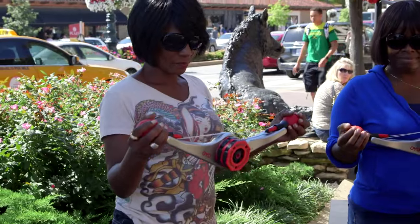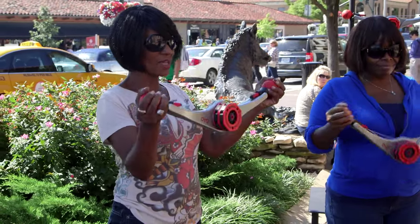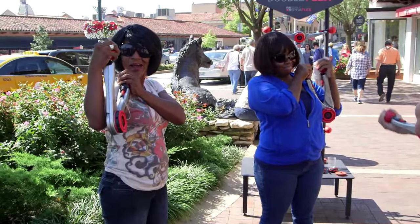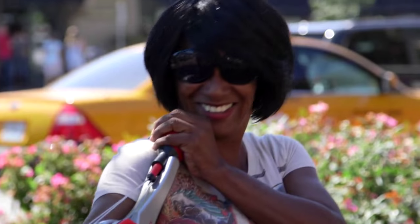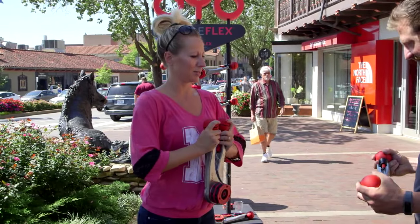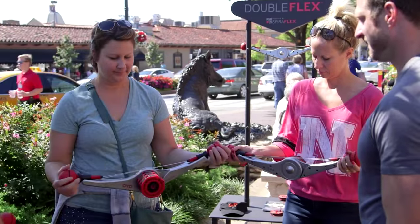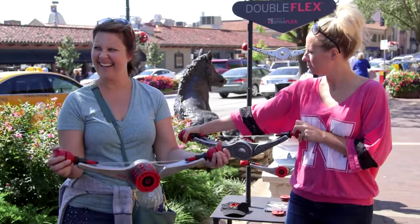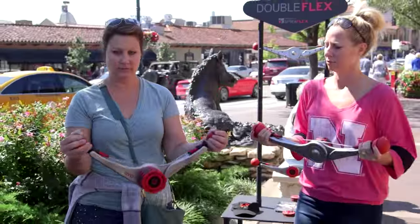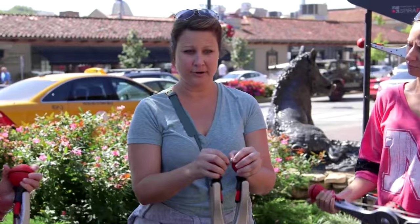And tell me the difference there — can you talk me through how that feels? It has a little more resistance. I like that. It's not difficult, yet there's resistance there, so it's pretty neat. I like it. And you can just keep adding those? Yeah. This is great. You can tell the difference — it's stronger, yeah.